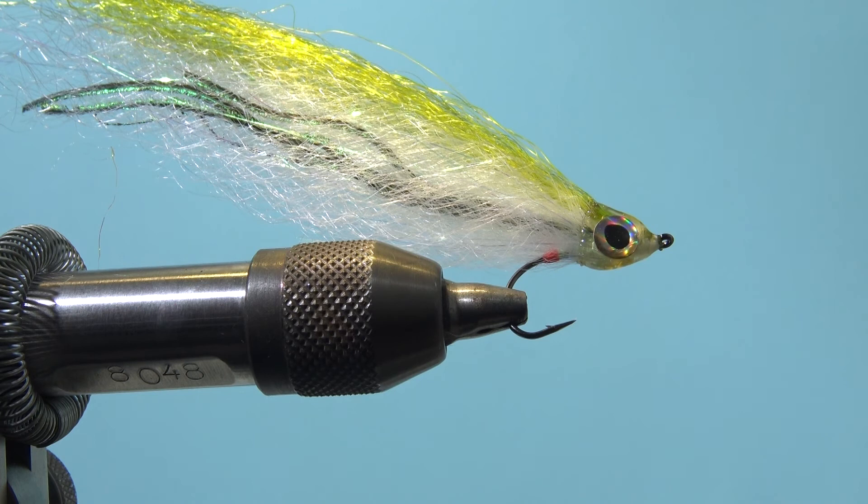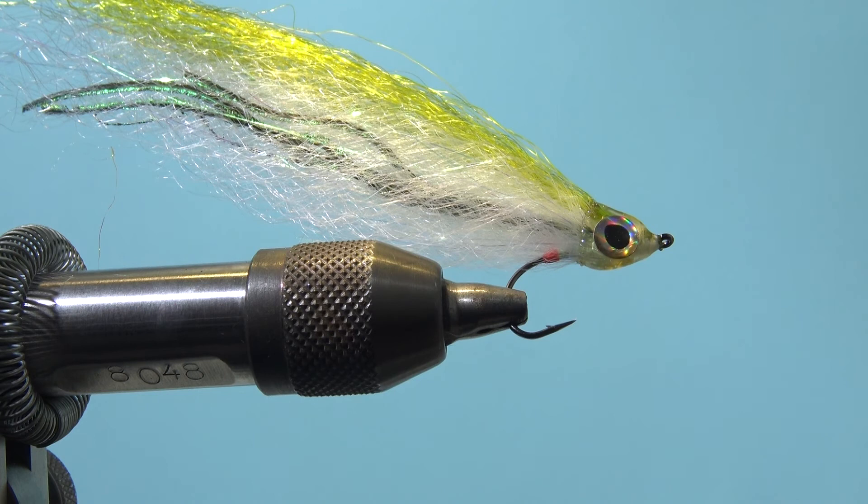Then give it some clear varnish over and you are done. A very nice fly — thanks for watching this video. If you like it, subscribe, and more to come from my end. Have a good day, bye bye!